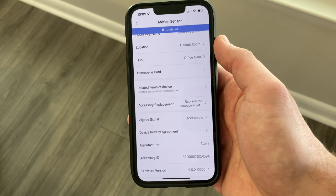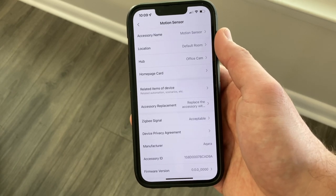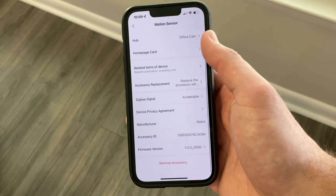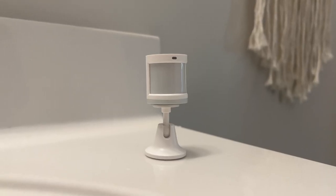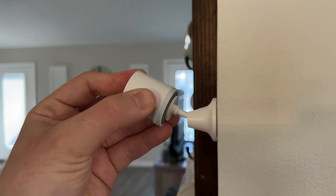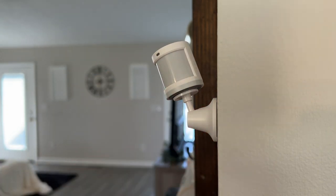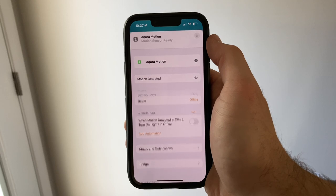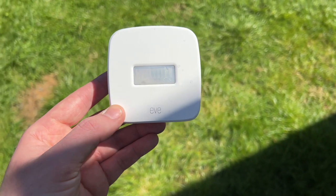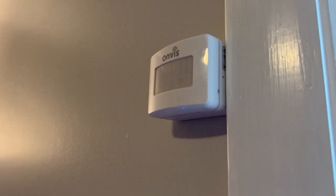As much as I like the design and speed of Aqara, there are many missing features that other brands have. There's hardly anything you can change in the settings in the Aqara app — it's very bare bones. You can change the name or see what hub it's connected to, but that's really about it. You're not able to adjust the timeout settings, and by default, Aqara will stop registering motion after one minute. So if you leave the room and come back within a minute, the light will not turn back on because it's still in a motion-detected state. With sensors like Onvis or Eve, you can adjust the timeout settings to fit your needs.